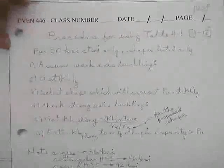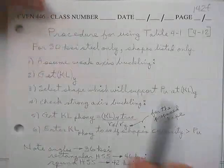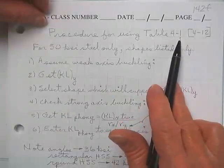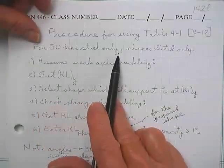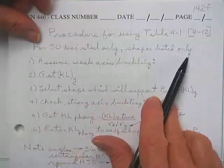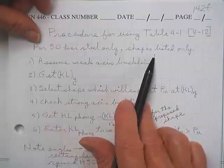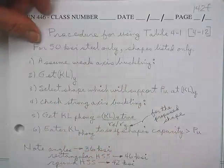If you've kind of forgotten the forest for the trees, here's what we're going to do. Procedure for using Table 4.1 on page 4-12 — those are your allowed load tables — for 50 KSI steel only, the shapes listed only. If you've got an 18-by or a 56 KSI steel, you're out of luck. The tables won't work and you'll have to go back to the ways we've done before.